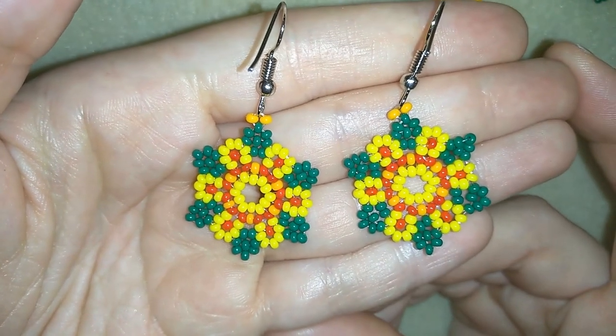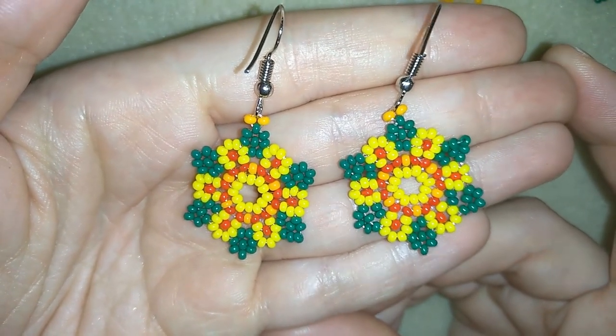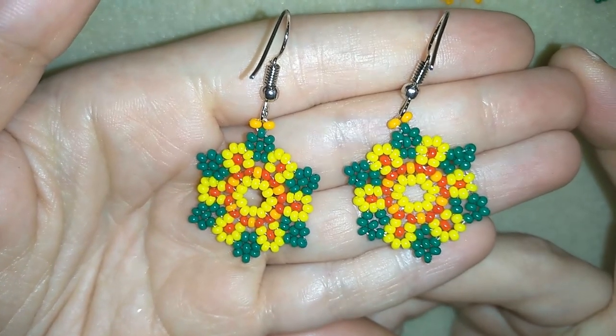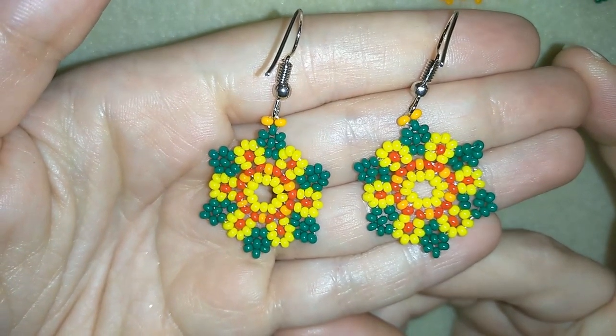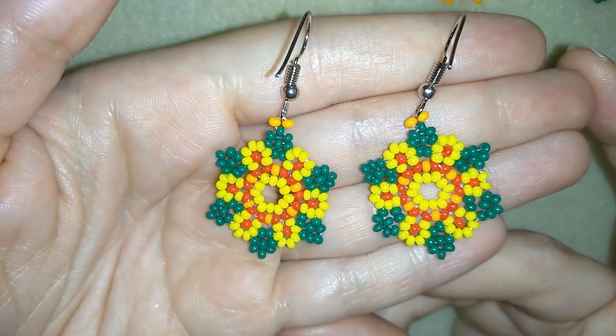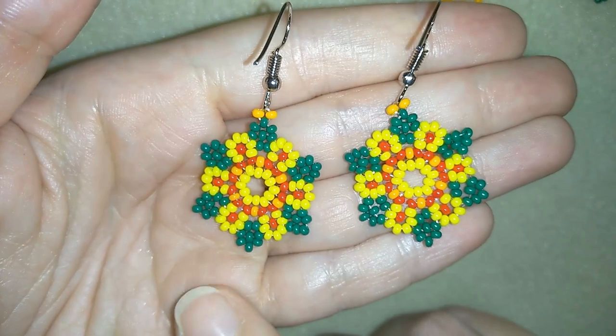Hi there you guys, I'm Teddy from Bijuteo Beading and in today's video I'm gonna be showing you how to make these beautiful colorful seed bead earrings. They're really easy to make and I'm showing you slowly and step by step so I'm sure by the end of this tutorial you're gonna be able to make them by yourself.